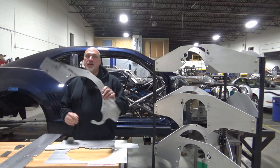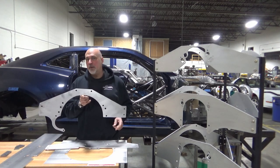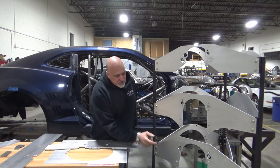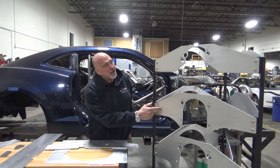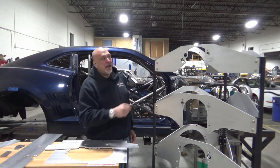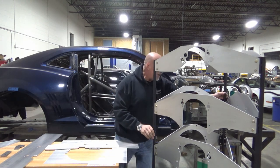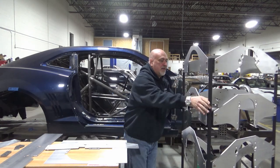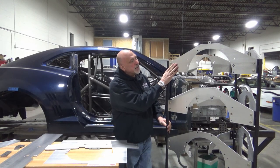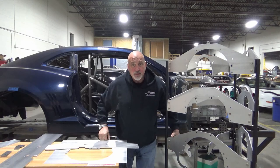We also have our mid plates. This right here is a small block Ford — looks like a 157 tooth mid plate for a 157 tooth bell housing. We have them for 164 and 157. Over here we also have a big block Chevy mid plate, small block Chevy motor plate, and big block and LS motor plates. They are all set up for Fox Body Mustangs, SN95 and New Edge cars. Back here we have the mid plate — I believe this is an LS mid plate in eighth inch, this is a small block Chevy mid plate in quarter inch, and this is a small block Ford in quarter inch.